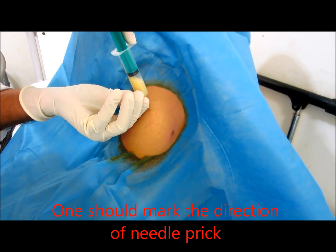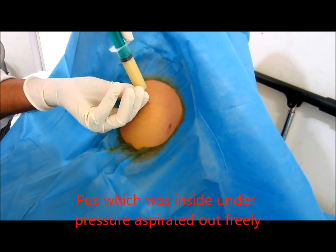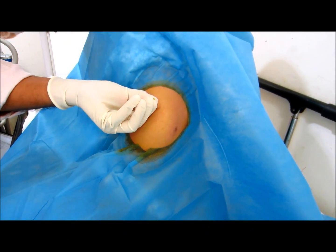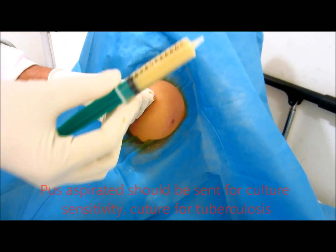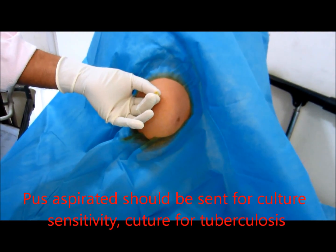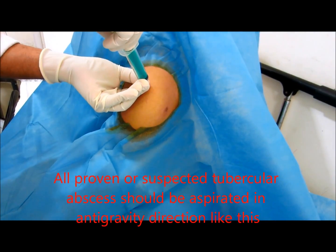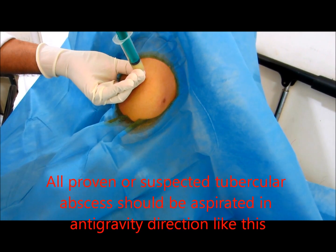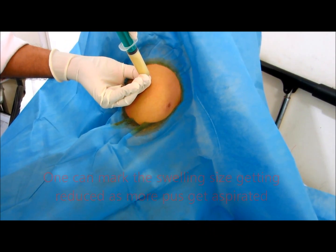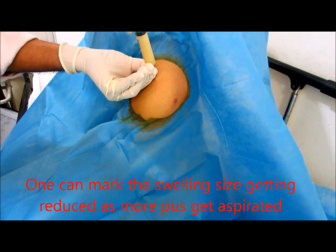One can see pus is coming out freely. The pus under tension inside the cavity should be sent for culture sensitivity, culture for tuberculosis, and for gram staining. All proven or suspected tubercular abscesses should be aspirated in an anti-gravity direction. One can mark the swelling size getting reduced as more pus is aspirated.